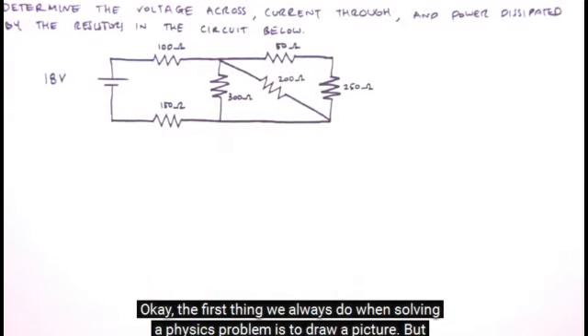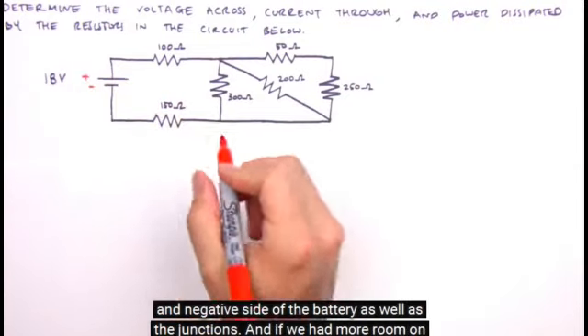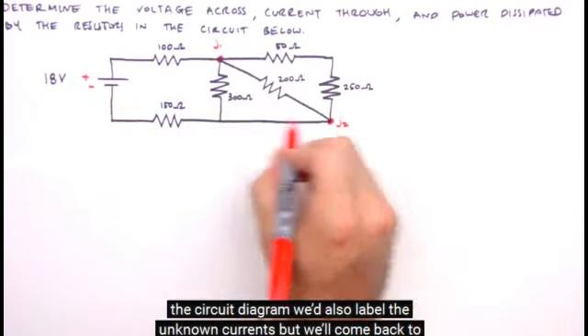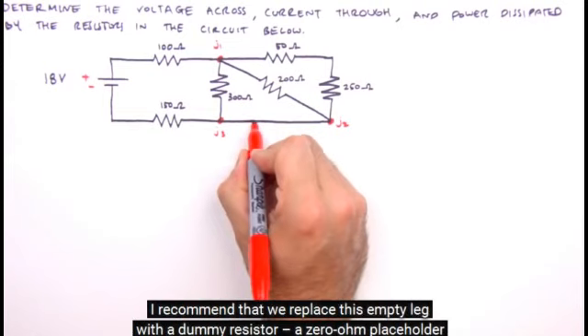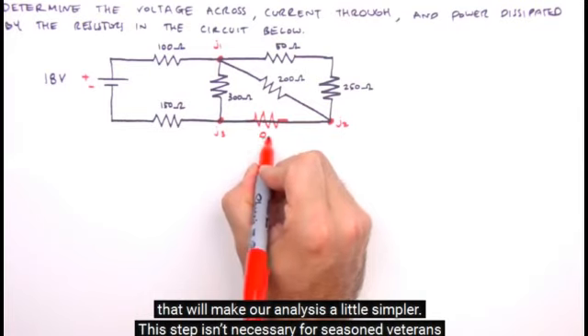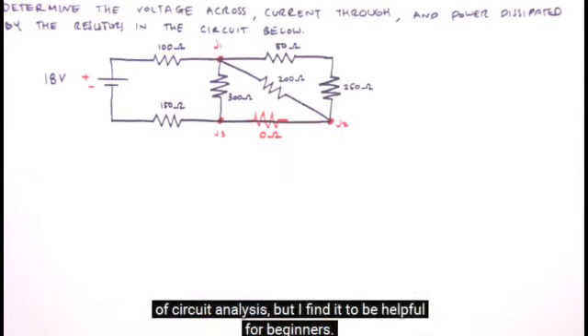The first thing we always do when solving a physics problem is to draw a picture. But with the circuit already drawn, we just need to apply a few labels. We'll label the positive and negative side of the battery, as well as the junctions. We'd also label the unknown currents, but we'll come back to those in a little bit. Before we take a crack at this circuit, I recommend that we replace this empty leg with a dummy resistor — a zero ohm placeholder that will make our analysis a little simpler. This step isn't necessary for seasoned veterans of circuit analysis, but it's helpful for beginners.